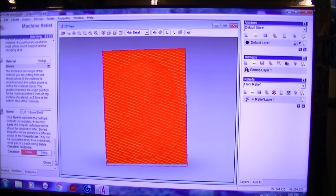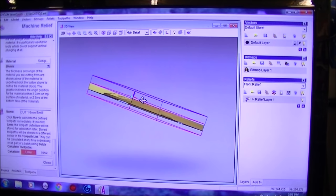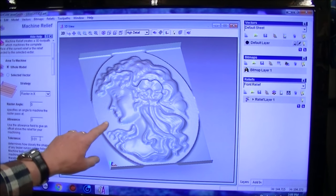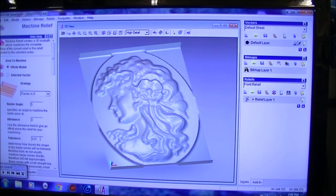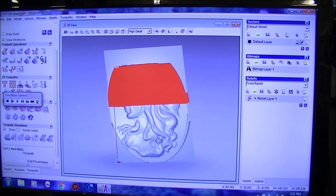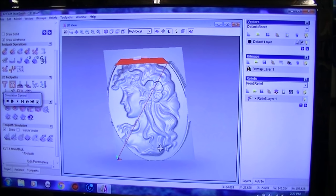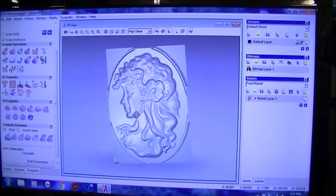Calculate now. So if we bring it up here we can actually see what is going on. You will notice that it's machining the whole relief — because I didn't select the selected vector. Now we'll select it and see what difference that makes. You can see it doesn't do too bad a representation, and if it's a larger piece I would leave it with that.